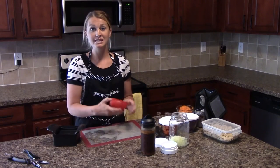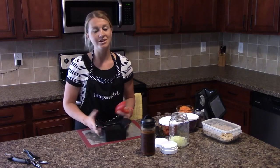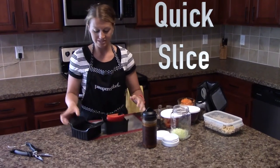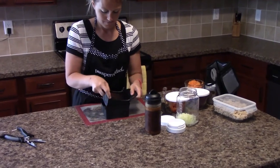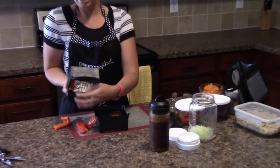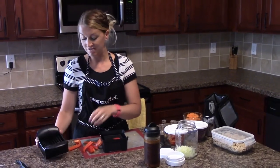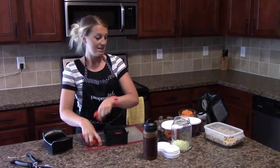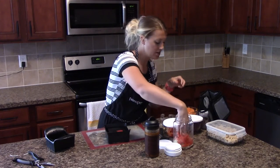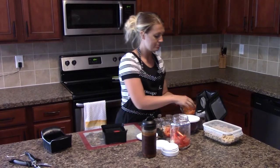Now that we have our noodles done, we need some red pepper. I'm going to use another amazing tool I could not live without — the Quick Slice. I just stick my pepper right into the base, push it down, and my pepper is completely diced how I want it. This thing is amazing — you can do it with any softer vegetable or fruit. Then you just take these and put them into your jar for the next layer, then add the carrots that we spiralized.